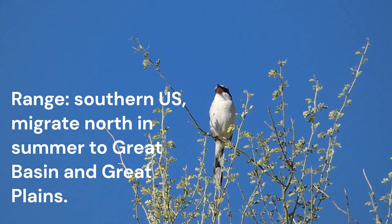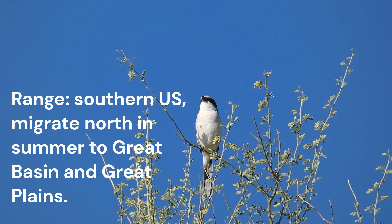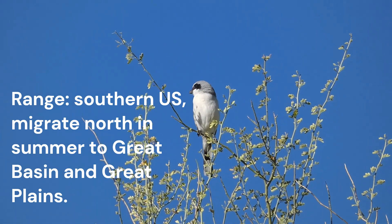Loggerhead Shrikes are year-round residents across the southern half of the United States. They migrate in spring into the Great Basin Desert and northern Great Plains into Canada.